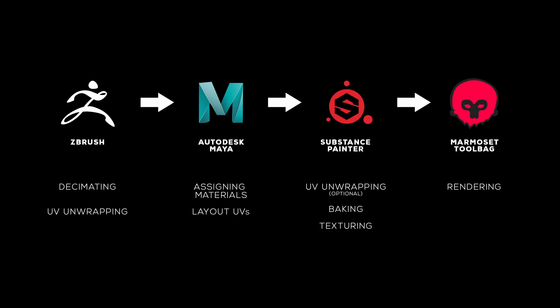Here's the basic workflow. I'll first decimate the character in ZBrush and unwrap the UVs. Send it to Maya to assign materials and layout UVs properly. Baking and texturing in Substance Painter and then bring everything into Marmoset to render. I know this sounds like a lot but it's actually quite simple and effective once you've got the assets and the templates in place.